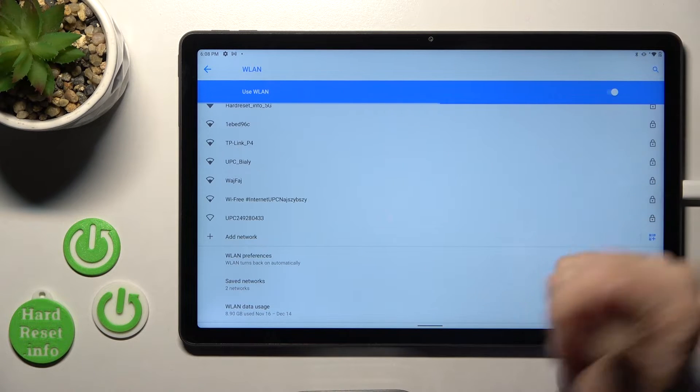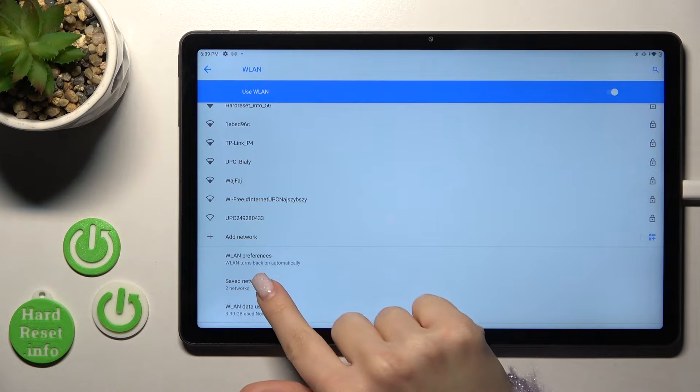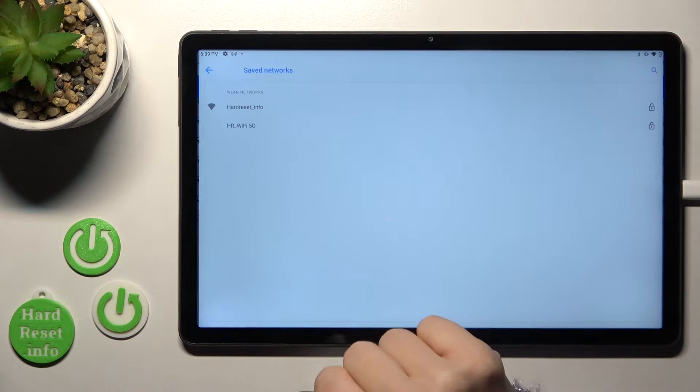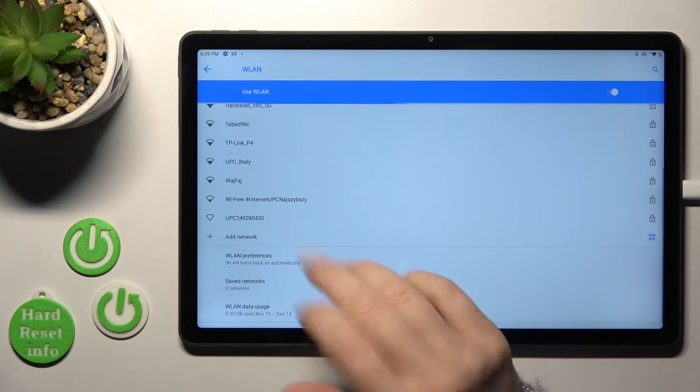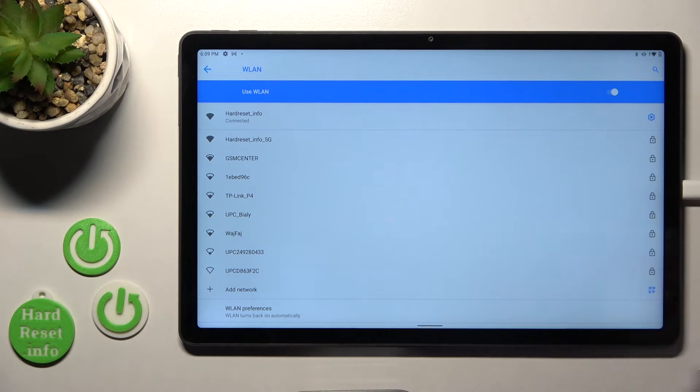Wait a second and now we can see that our device is successfully connected to this network. You can also select more networks, just enter the password and connect. After that you can see them in the saved networks section and switch between them, for example when you have a low internet connection.